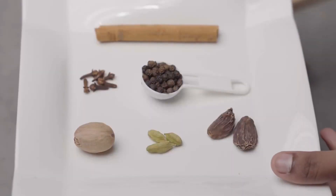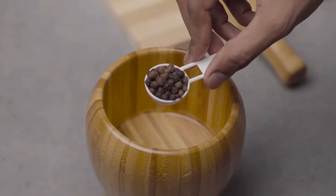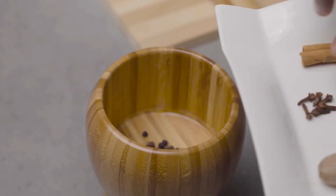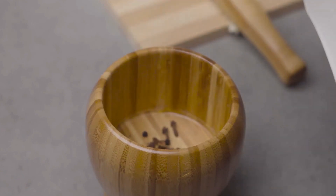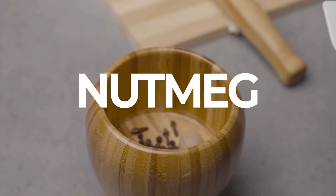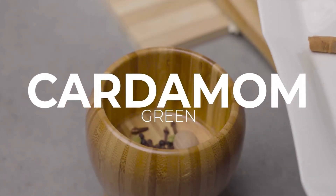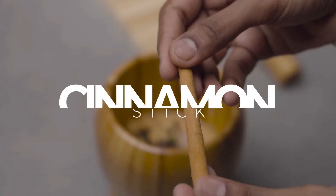Now we will take some very important things and crush together — so pay attention. Add black pepper, 4-5 cloves, nutmeg, 2-3 green cardamom and black cardamom, and a cinnamon stick.